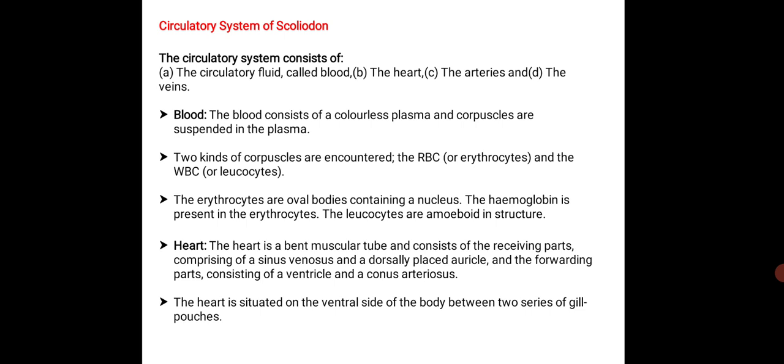Next, we will study the circulatory system of scoliodon. The circulatory system consists of the circulatory fluid called the blood, the heart, the arteries and the veins. The blood consists of a colourless plasma with corpuscles suspended in it. Two kinds of corpuscles are encountered: the RBC or erythrocytes and WBC or leukocytes. The erythrocytes are oval bodies containing a nucleus and hemoglobin is present in erythrocytes. The leukocytes are amoeboid in structure.